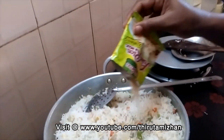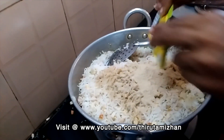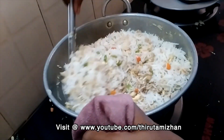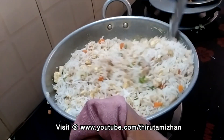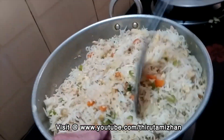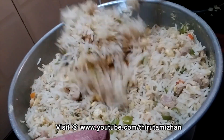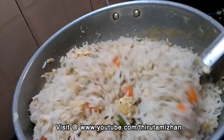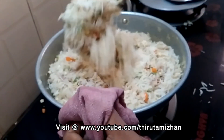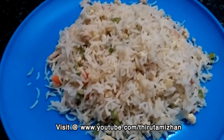Happy Ma powder — add 2 packets of powder. I will mix the chicken into the rice. Now the chicken fried rice is ready. The chicken fried rice is ready — leave your comments!